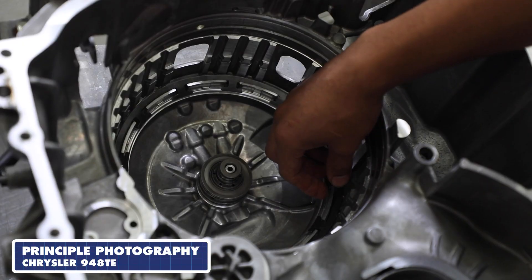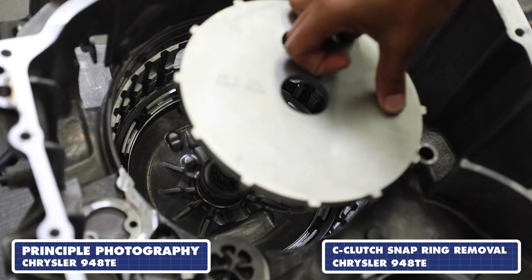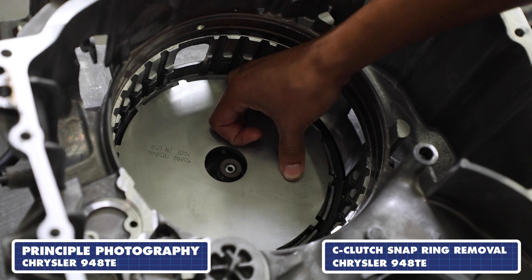Here we see Gabriel Rivas taking a picture of the special tool that is required to remove the C-Clutch snap ring.